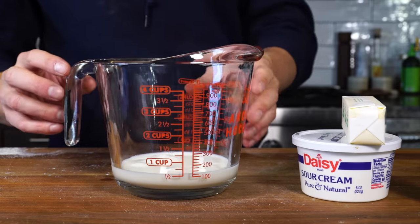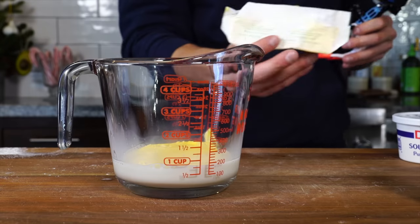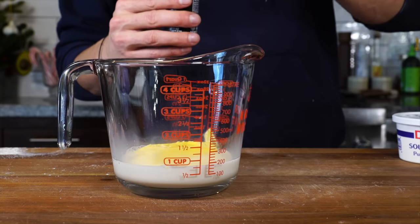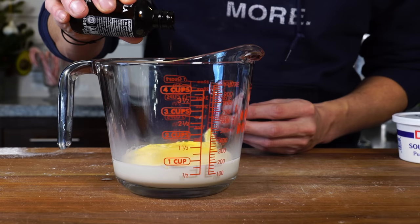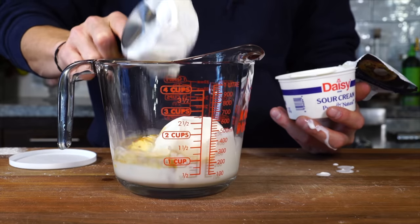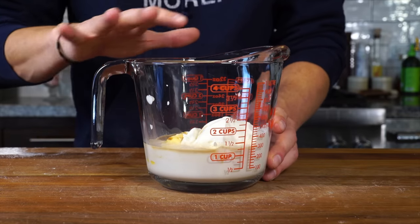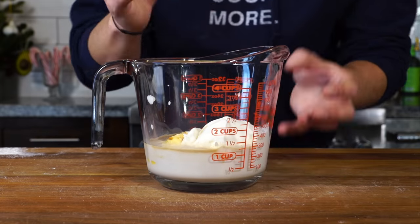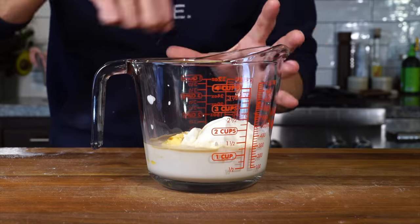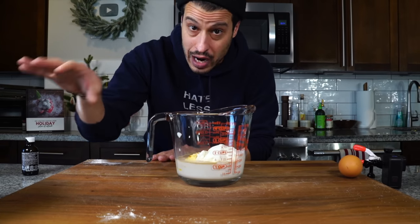Six tablespoons or 85 grams of unsalted butter — I like to use a good Irish butter. I need a remaining two tablespoons of softened butter for the cream cheese frosting, so I'm going to save that. One tablespoon or 15 milliliters of vanilla extract — I always eyeball it. Then a half cup or 120 grams of sour cream. I'm going to pop this into the microwave in 20-second increments, slowly melting the butter and bringing this whole mixture up to about 100 to 110 degrees, the right temperature to activate the instant yeast.